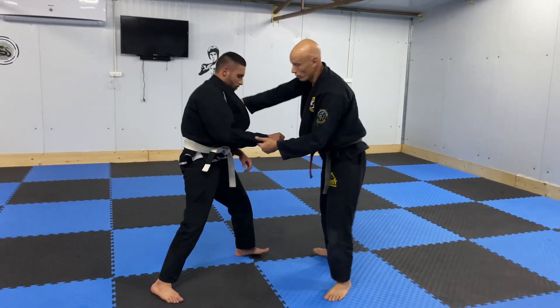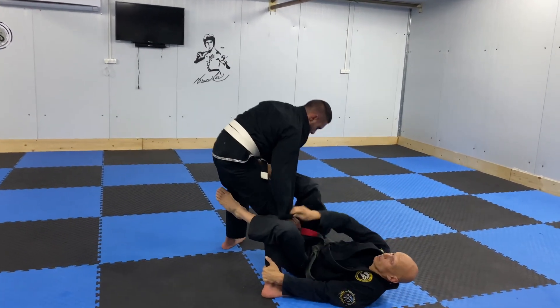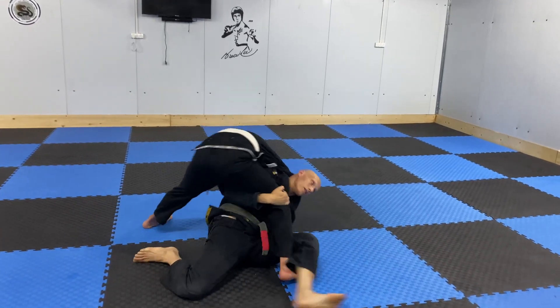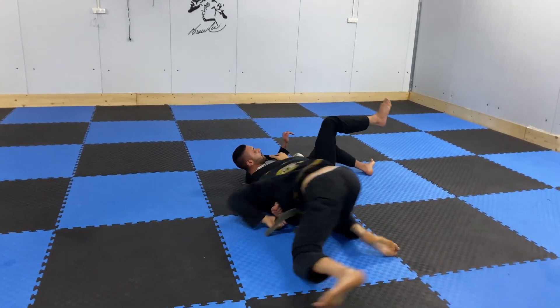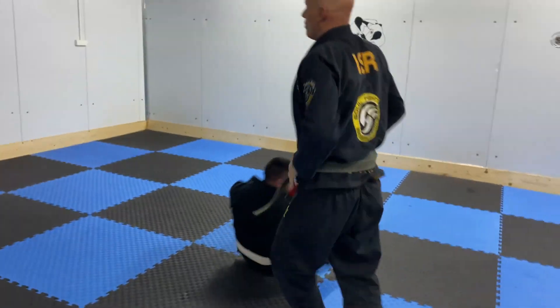Let's do it once more. Starting standing up, I'm going to put one leg on his hip, get the dela riva, push his leg, switch my hands, sit, move, and throw — just like this.